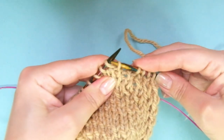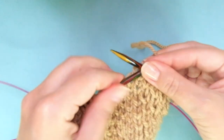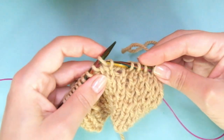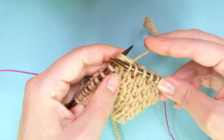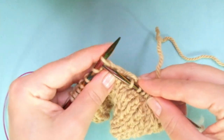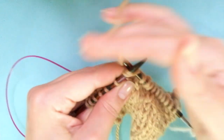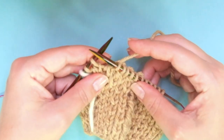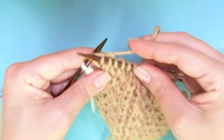Keep repeating: take the right leg, knit those two together, knit one. Continue the repeat all the way to the end. I have to end as I started: right leg, knit them together, knit one. Slip the marker.